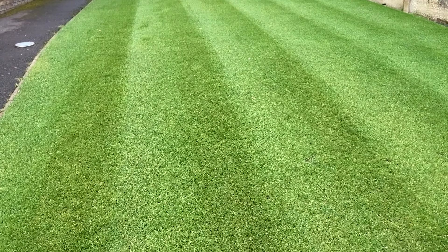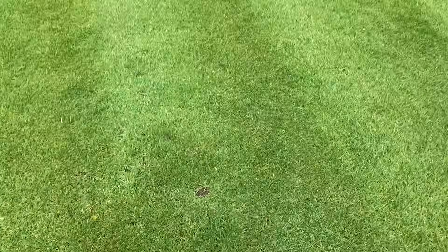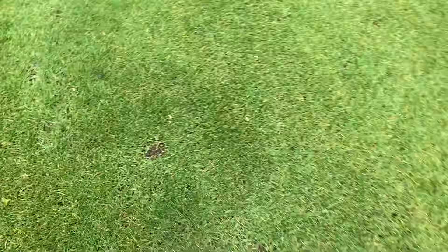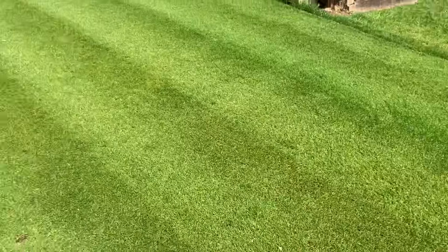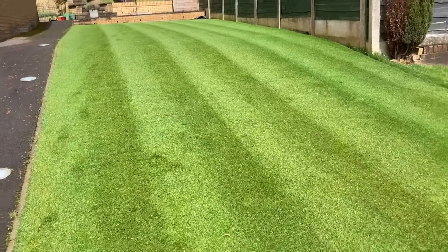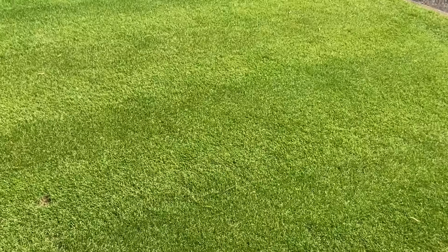So we'll scalp this off, get our kitchen fork out, ruffle these patches over. Drop a bit of seed in individually, and then in a couple of weeks this lawn will be good to go. The sun's just come out just in time — they say the sun always shines on the righteous. So let's get our mower out.